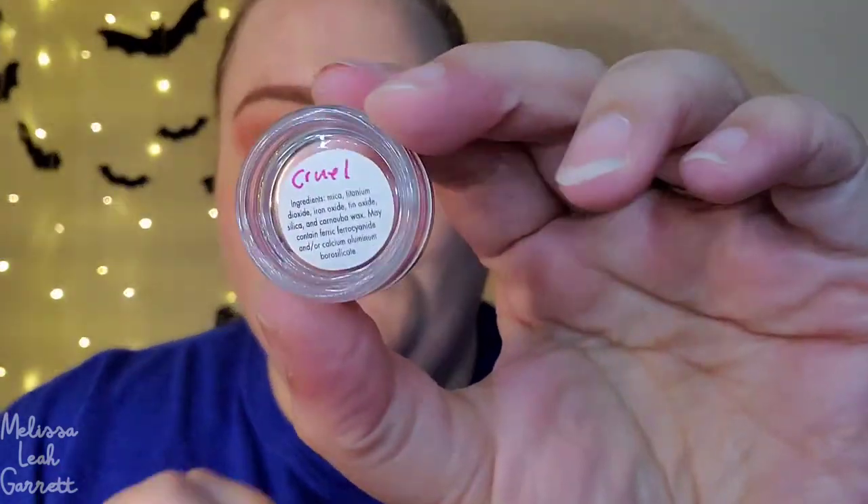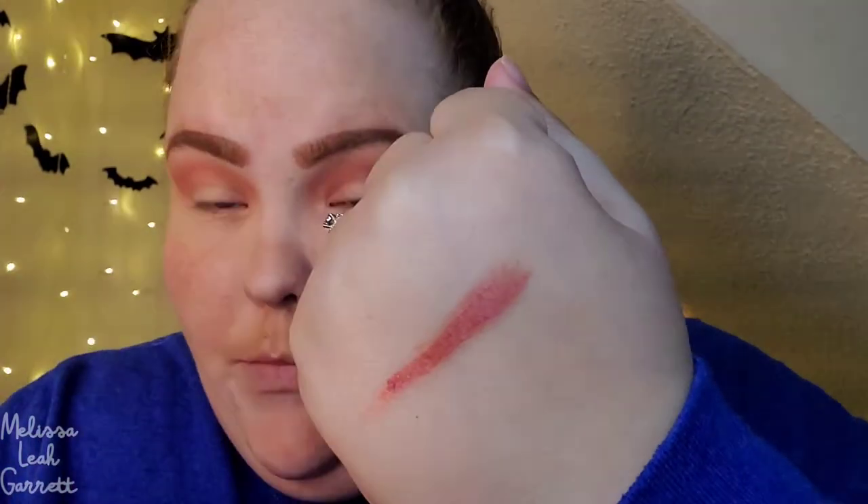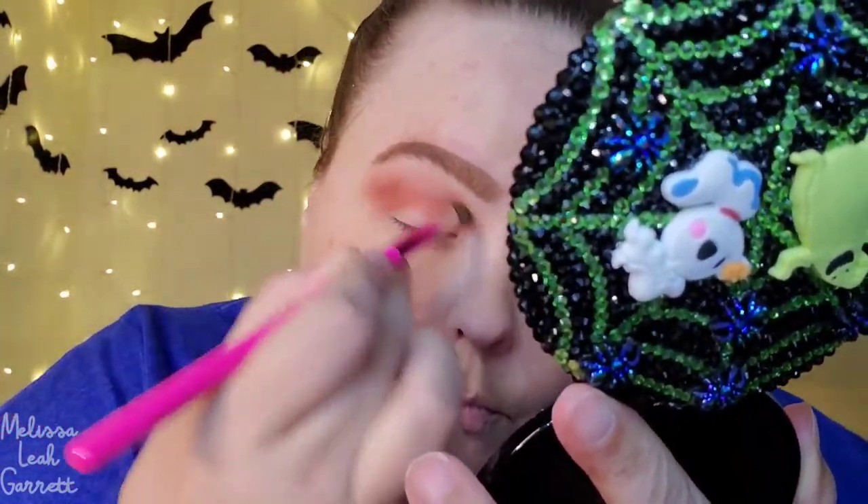The next shade I'm going to use is from Psyche Minerals and it is in the shade Cruel. I know this was in a Pandora's Box but I can't remember what month it was in. I'm going to use this shade next. As always, I'm going to do my right eye on camera and my left eye off camera. I'll swatch it for you guys real quick — please pardon the fallout, it is a loose pigment. Going in with the BH Cosmetics Festival Brush Set in number 9. This did deepen that up a little bit and I really do like it.